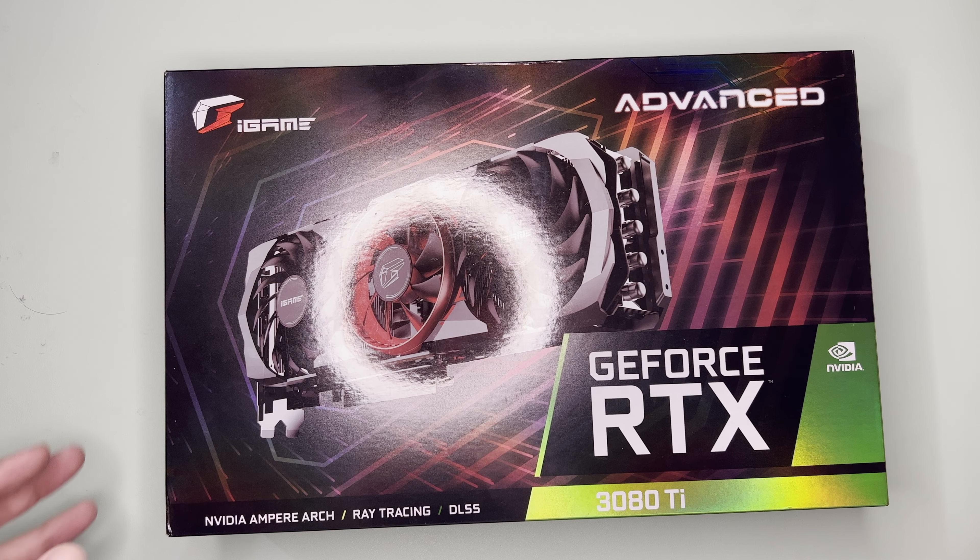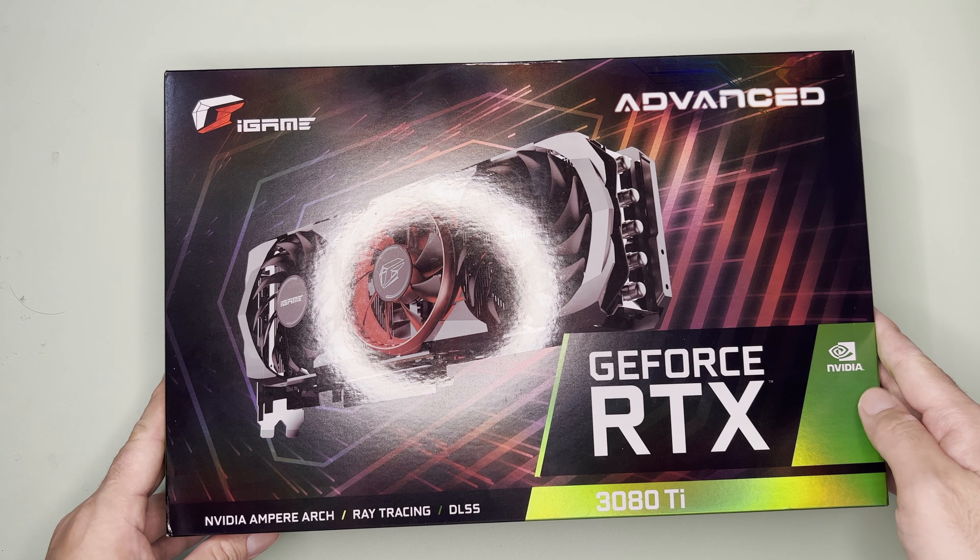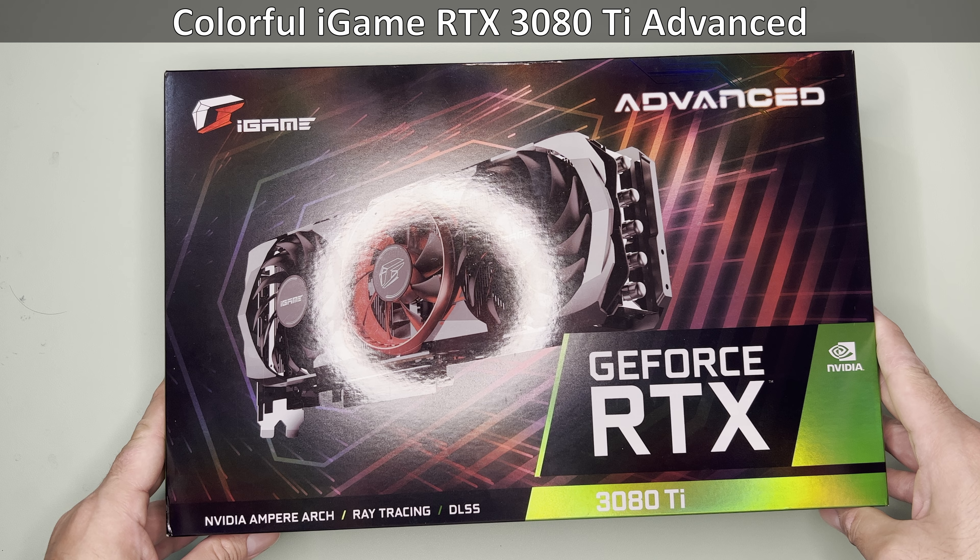Hi and welcome to the channel. Today we will unbox, benchmark, and also determine the right price of this last-gen Colorful iGame RTX 3080 Ti Advanced.